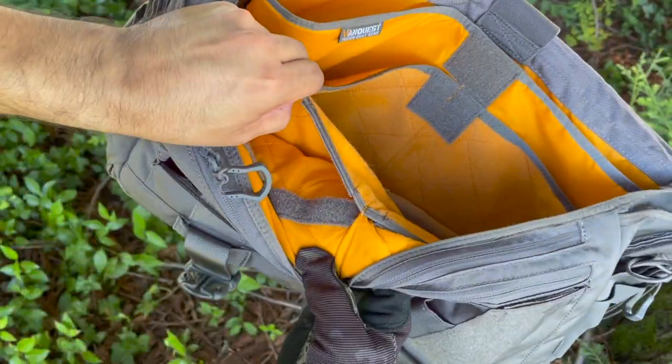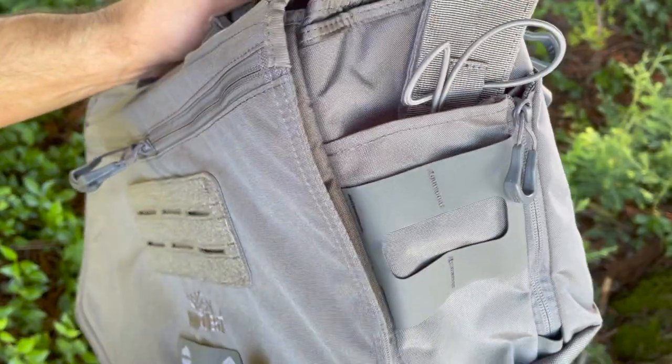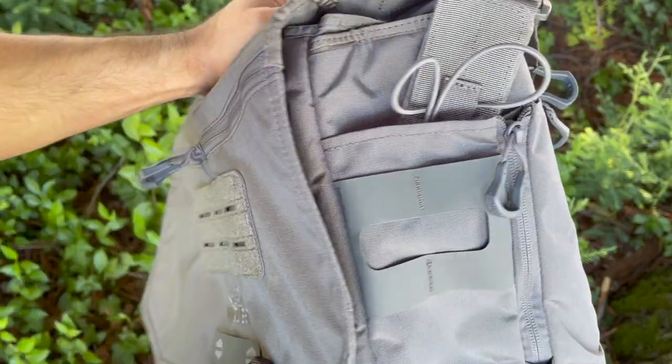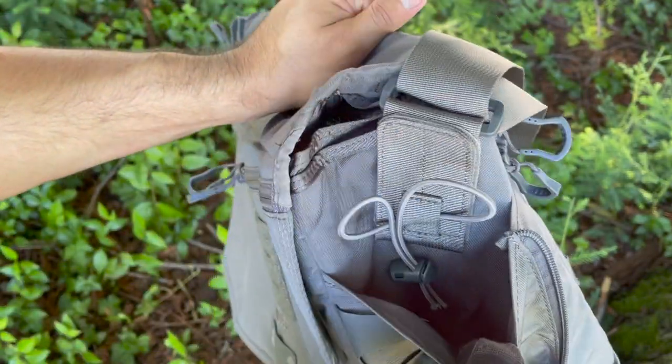On either side of this bag we have 32-ounce water bottle containers. I love that you can equip this with other things, but it's streamlined — if there's nothing in there it's super flat with a bungee to keep it tight, but if you want to expand it you also have a zipper to go even wider.